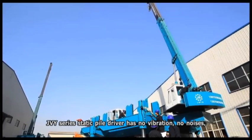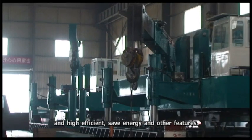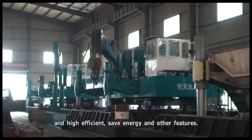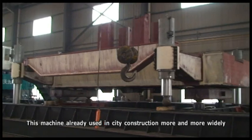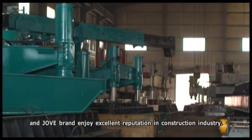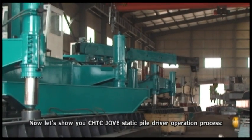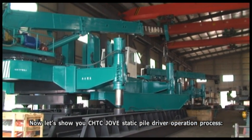The JVY Series Static Pile Driver has no vibration, no noise, and is highly efficient, saving energy among other features. This machine is already used in city construction more and more widely, and Jove enjoys an excellent reputation in the construction industry. Now let's show you CHTC Jove's static pile driver operation process.